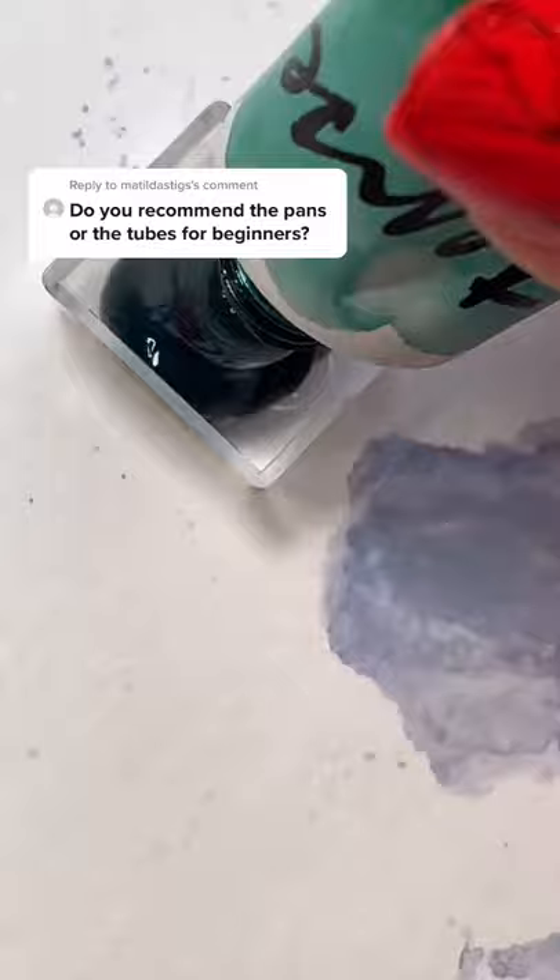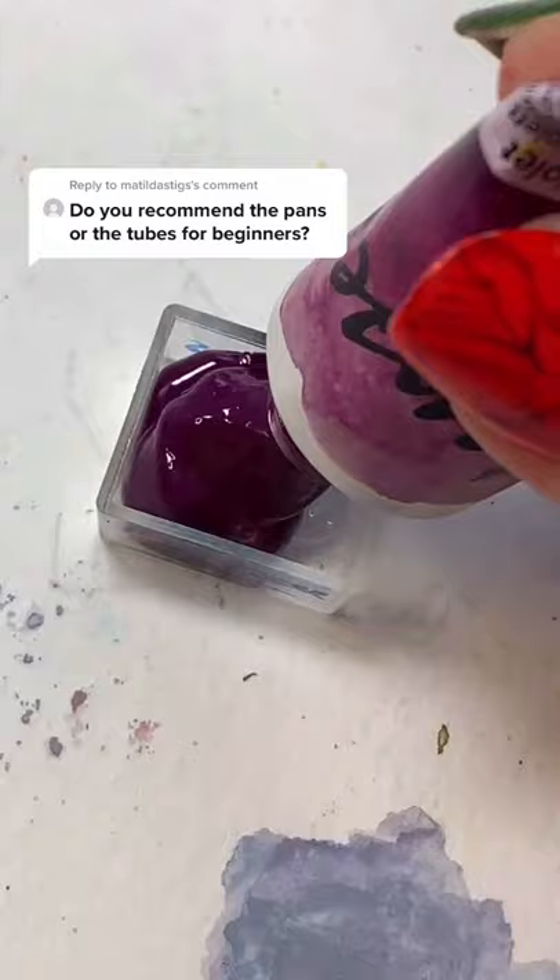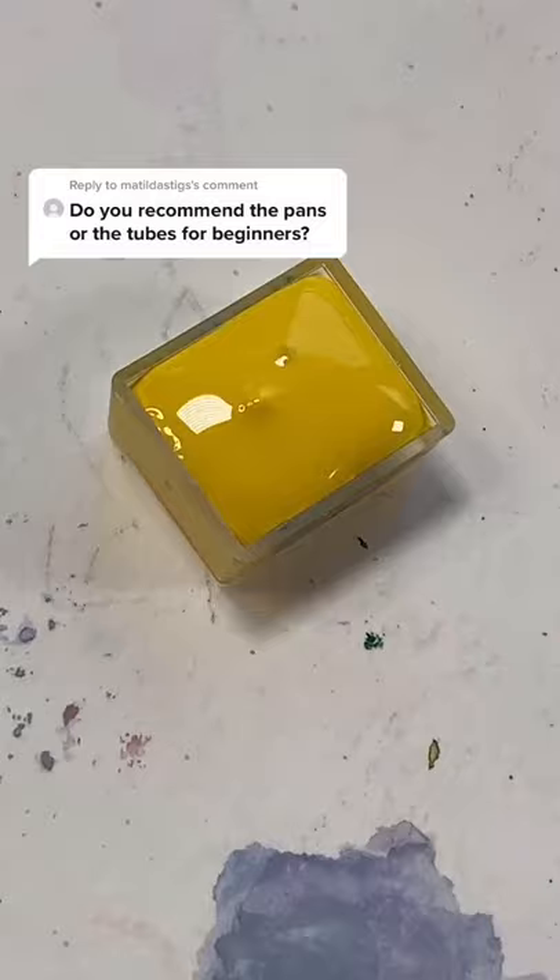This can be a messy job — at least it is for me — so expect mess. Have paper towels ready. But enjoy this process; it's so cathartic. Some paints are runnier than others, so just be aware.